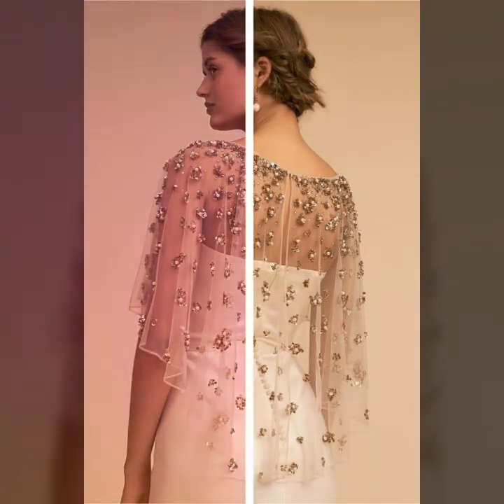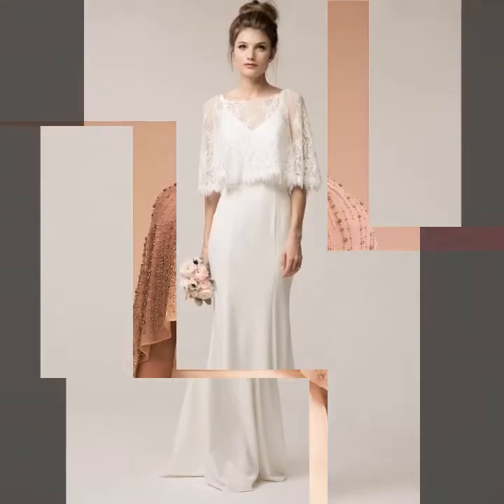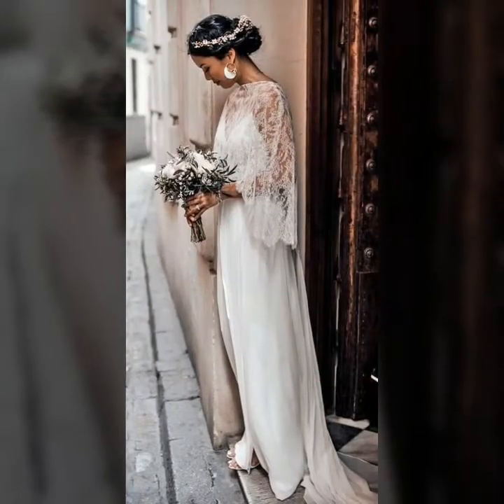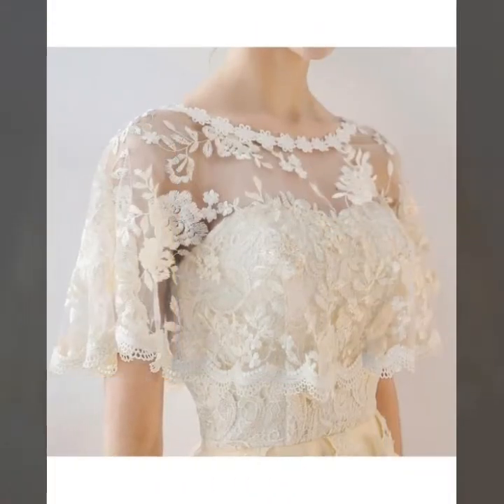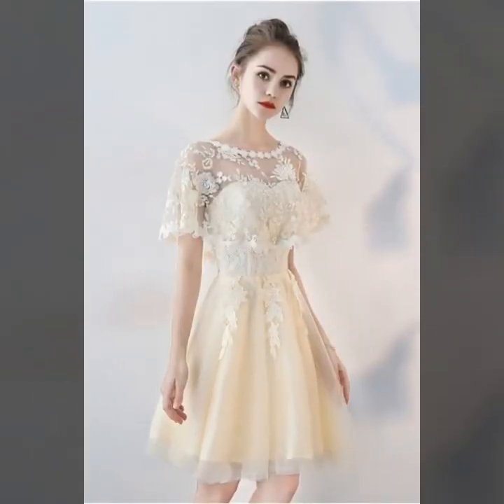Friends, I hope you like these ideas. For more beautiful and different ideas, watch the video till the end. You can easily choose different ideas of these caplet designs. If you like these ideas, encourage me by subscribing to my channel, liking my video, and sharing it with friends. Don't forget to press the bell icon so you can easily get notifications of my new videos.